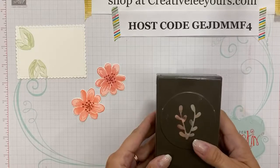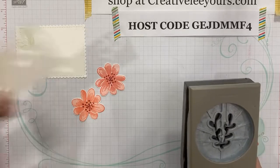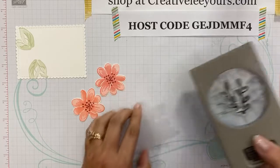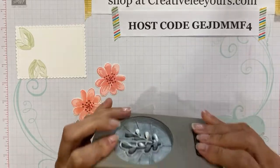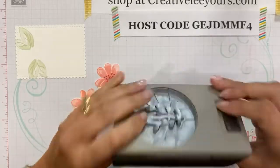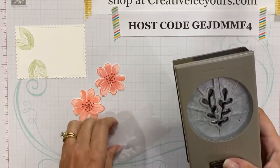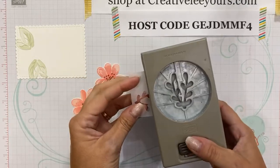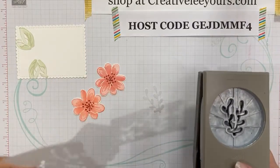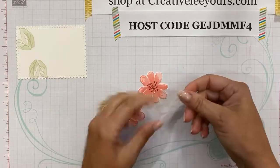Next I'm going to bring in my sprig punch and I've got a scrap piece of vellum. I'll punch one of those sprigs right out. I like to use my punches upside down for things like this. Our punches store nice and flat with a little lock and a picture on the front. You unlock it, slide your paper in the side or the front, and because I've got it upside down, I can slightly squeeze and see exactly where I'm punching. So now we've got our beautiful sprig.